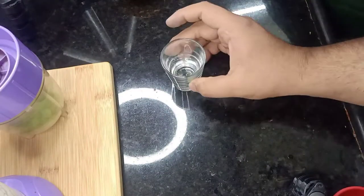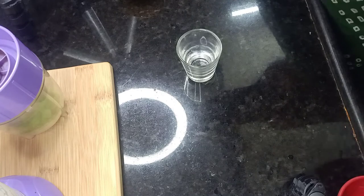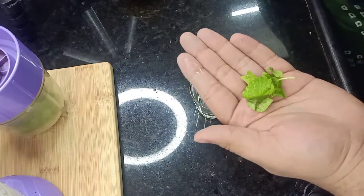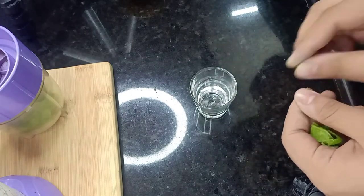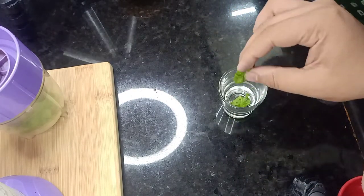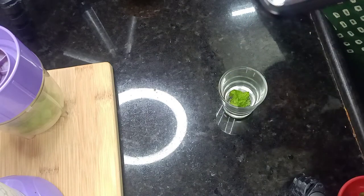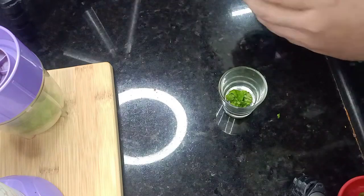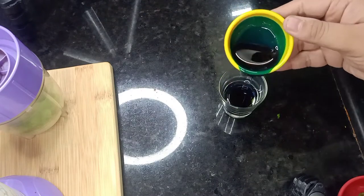Now I have another shot glass. I will add pudina pettas — I will tap it and add small pieces by hand. When you cut it with a knife it gets dark, so you have to tear it with your hand. I have added 1 tablespoon.